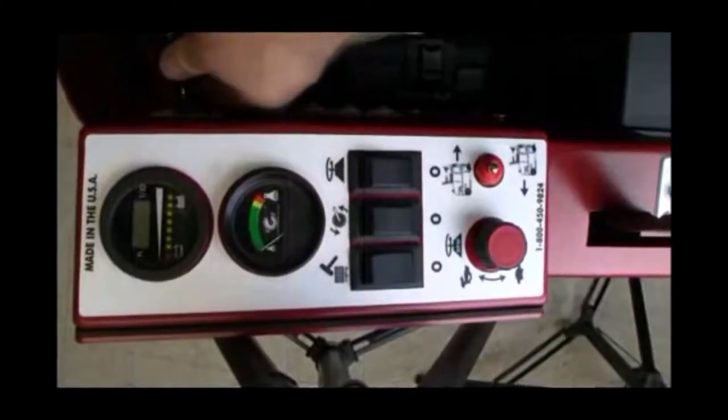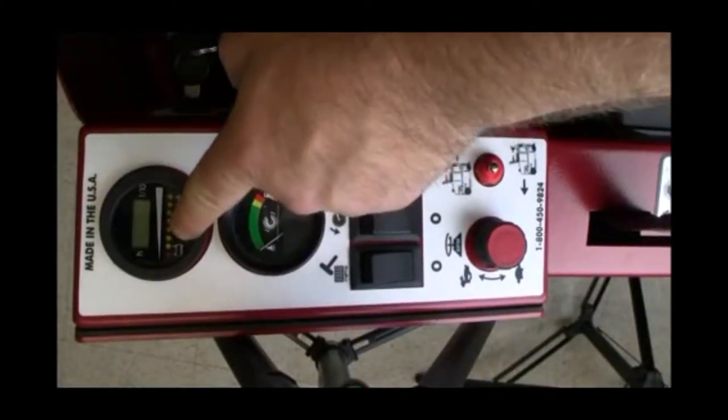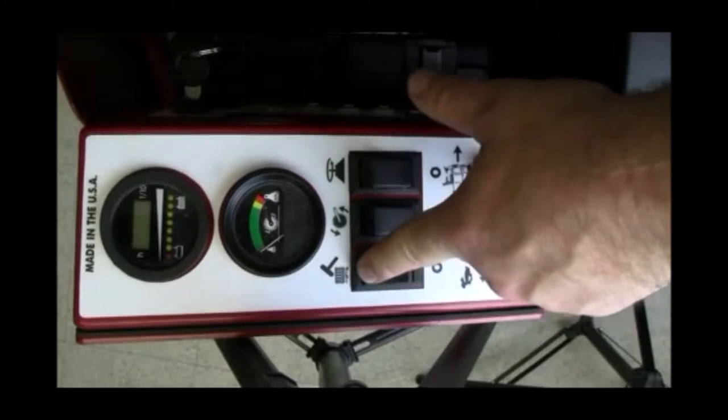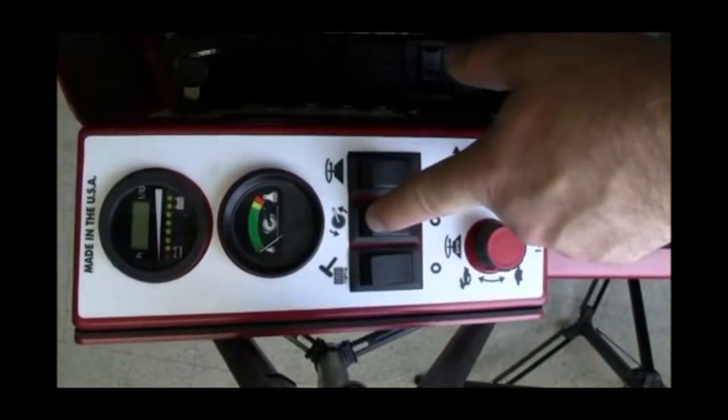Control Panel Setup. Power up your sweeper by turning the primary power key to the on position. This will activate your hour meter and your LED battery charge meter. Next, operate your bag house filter shaker for approximately 10 seconds to ensure that the filter is free of debris.